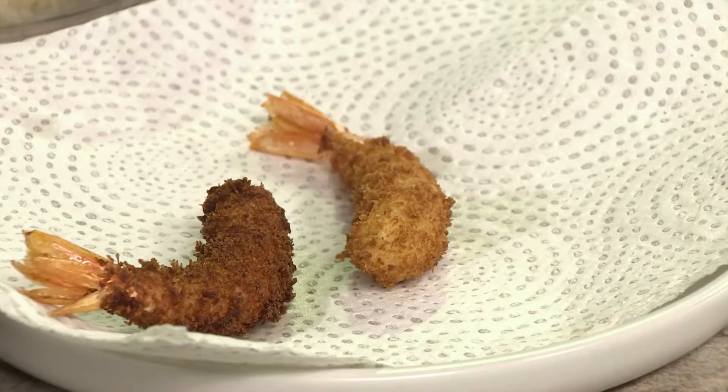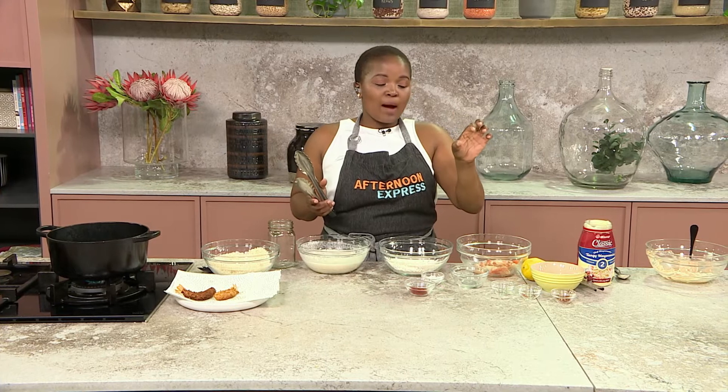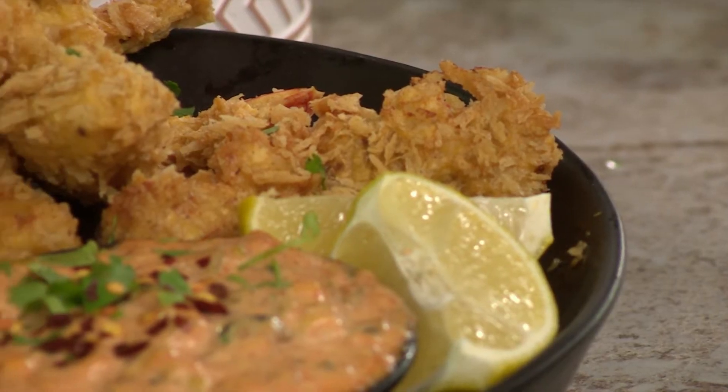We don't want them to be a C shape. When making prawns, they start off as one long creature, and as they keep cooking, they curl up. Once it becomes a C — an alphabet C — they're overcooked. The whole idea is to get it to a U shape, because that's when you know they've cooked to the right temperature.